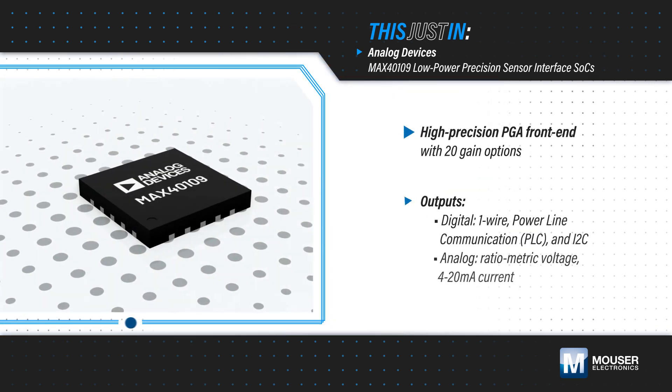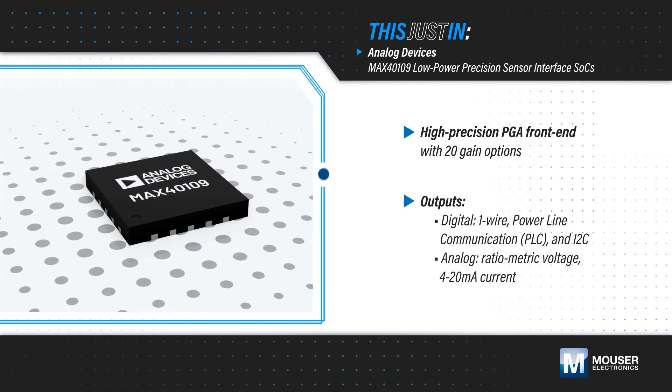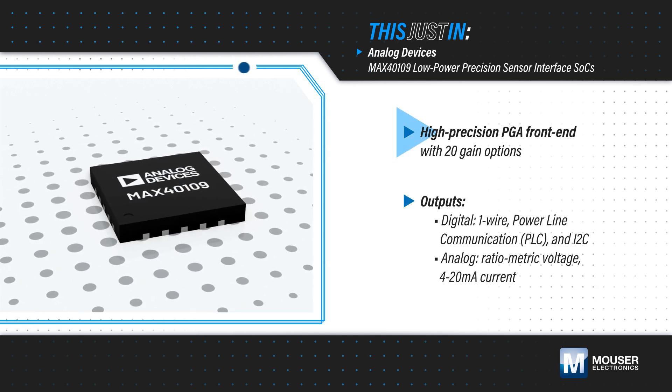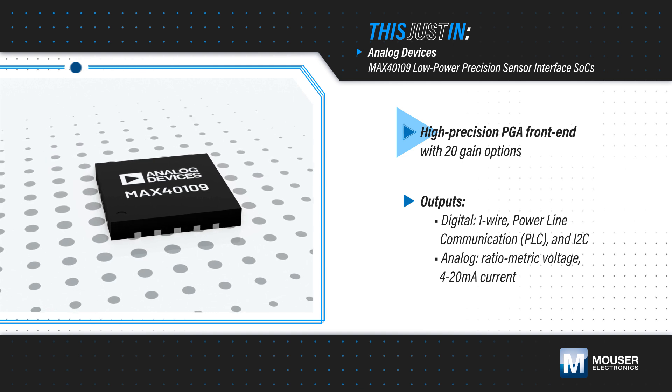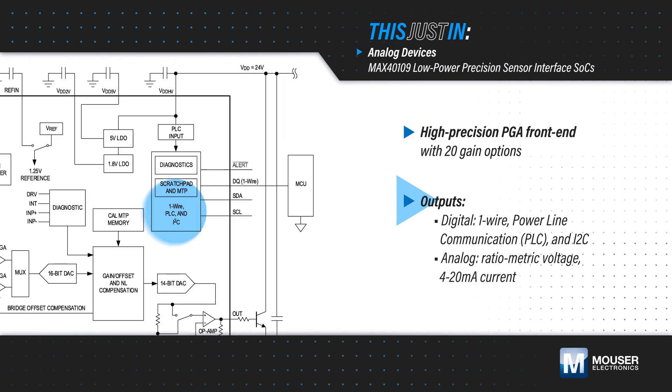Analog Devices MAX40109 Low Power Precision Sensor Interface SoCs, available from Mouser Electronics, include a high-precision analog front end with 20 programmable gain options, an ADC, and a DSP. Data is output to a digital interface.